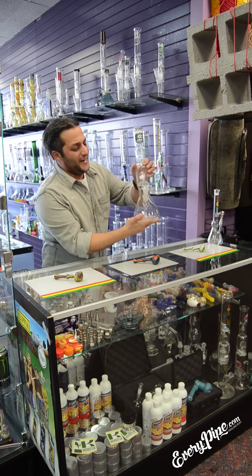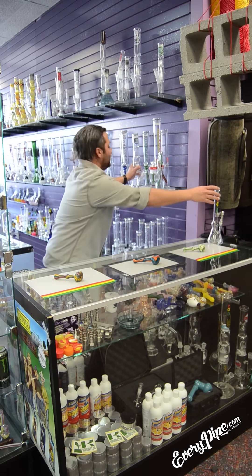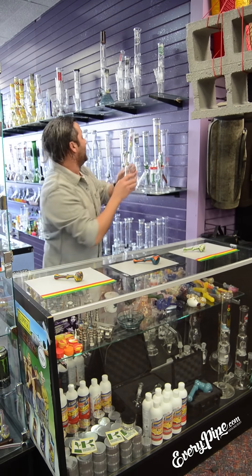But nothing like Zob — it's a badass water pipe. We're going to get back to that one too. I'm going to tell you about the Zob rigs with titanium nails.